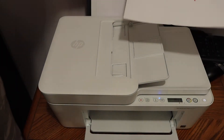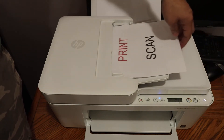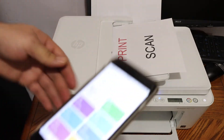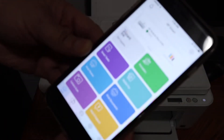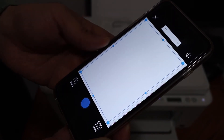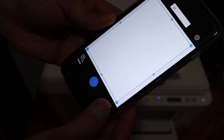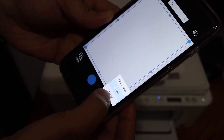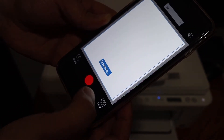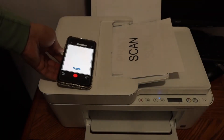To do the scanning, place the pages on the top feeder tray. You can also place them on the scanner bed. Then go to the app and look for the printer scan option. Select the source, click on the blue icon, and wait for the printer to do the scanning.